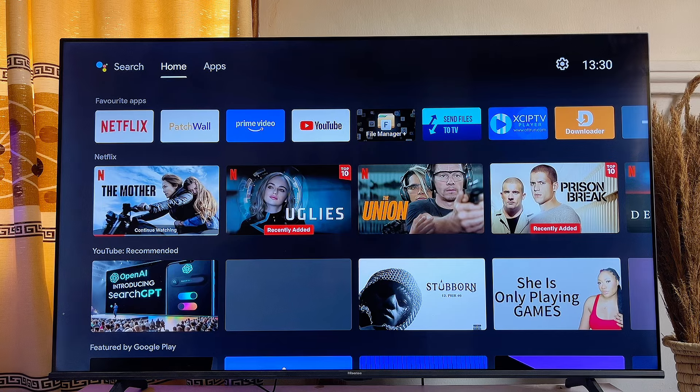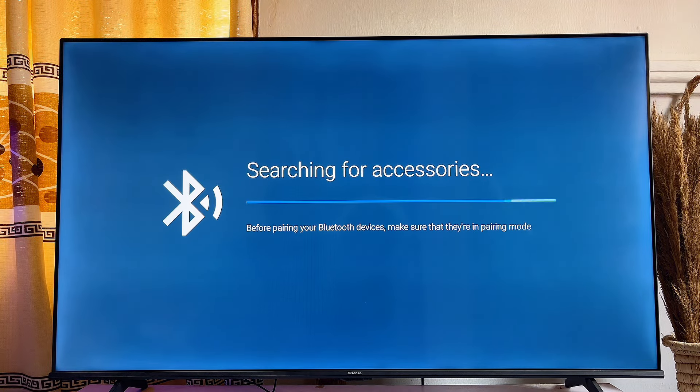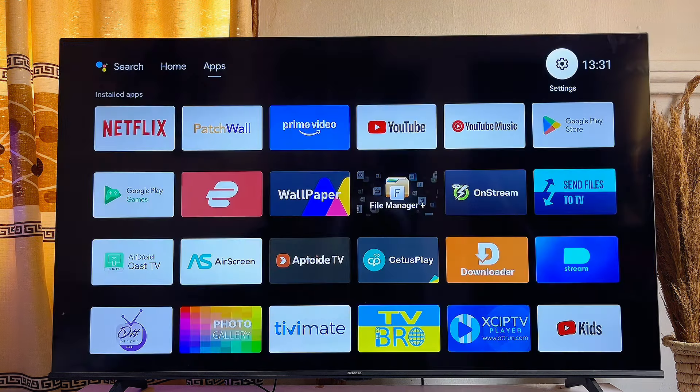What's up guys. If your smart TV is not pairing with other Bluetooth devices — whenever you try to connect a new Bluetooth device to your smart TV it automatically stops at 'searching for accessories,' or sometimes it just shows you an error — in this video I will show you one simple trick that will solve all Bluetooth connectivity issues on your smart TV.